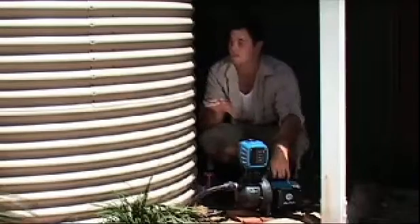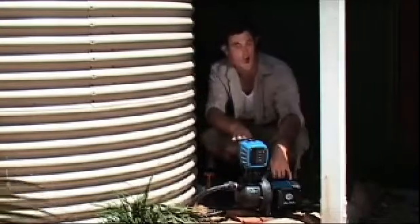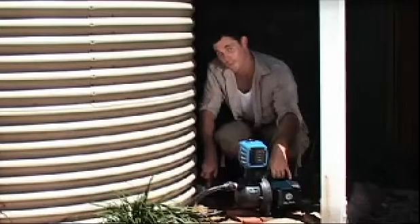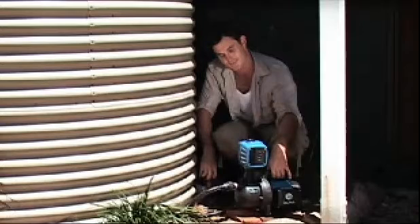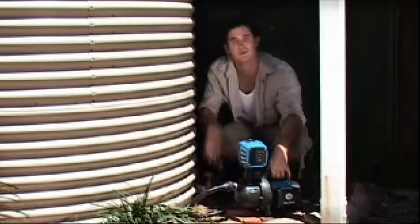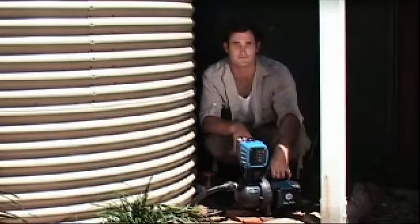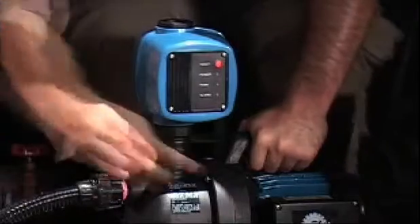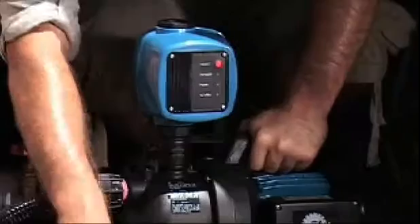The pump is now correctly attached to the rainwater tank. This is the best time to prime the pump. Firstly, make sure the water level in your tank is higher than your pump. Then open up your gate or bore valve and allow the water to flow through, then shut the valve back off. Your pump should now be filled with water. If your particular model of pump has a priming plug on the top, loosen the plug — this will release any air trapped in the pump body. When you see water flow, close the valve from the tank and replace the priming plug.